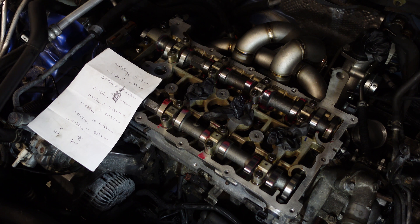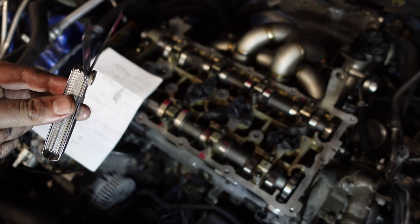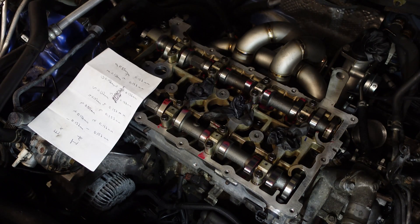A very short how-to on how to check your valve bucket clearances on a 4B11T engine, found in the Evo 10 and also the Mitsubishi Ralliart. The first thing you're going to want to do is take off your rocker cover. Secondly, you're going to need a quality set of feeler gauges, and the first thing you want to do is go online and find the factory clearance tolerances for your 4B11T.